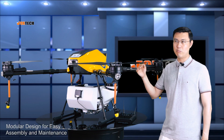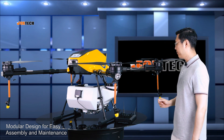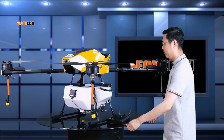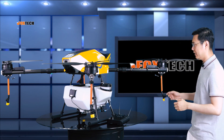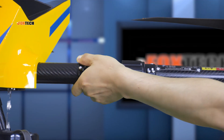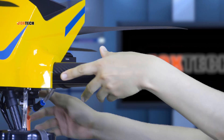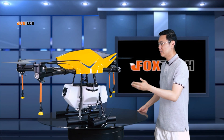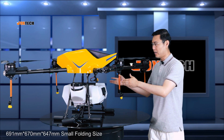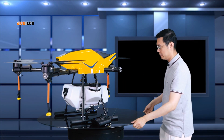Thanks to the modular design, if you break anything, you can just swap it out. Also, this drone is big — it's a quadcopter — but if you want to carry it, the folded size is really small. Just turn this one clockwise and you can fold the arm. Fold all four arms and it becomes no bigger than this. It's really, really good.